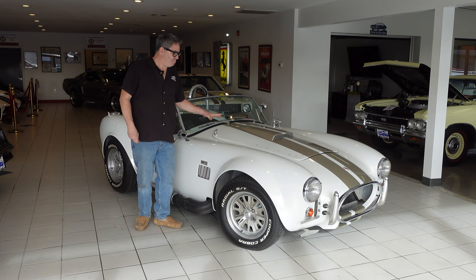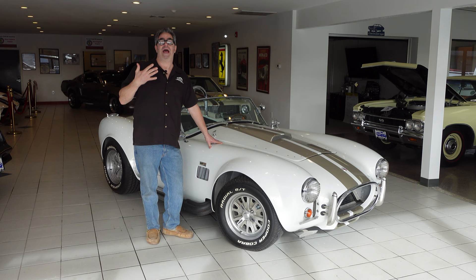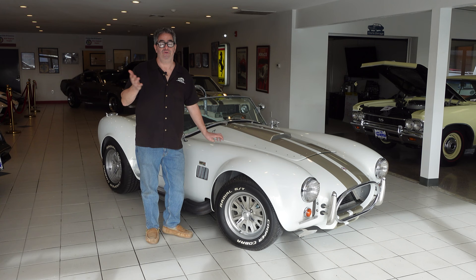This one here is based on a Factory 5 package, which is a company out of Wareham, Massachusetts, run by Dave Smith — a good dude, a real ramrod of a human being. Basically from scratch, you can build yourself an AC Cobra 427, small block, or LS — you choose — that has the looks of a vintage car but without that $2 million price tag.